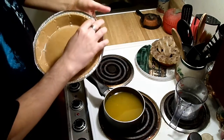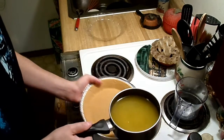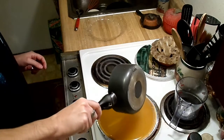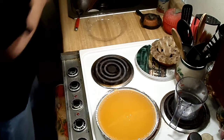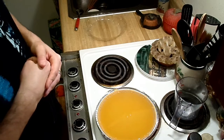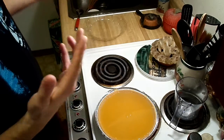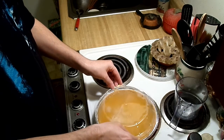Now we've got our pie crust and I'm going to pour this right into it carefully. There we go. The directions say to put it in the refrigerator covered. I'm not sure it's really necessary to cover it, but I covered it the first time I made it and it turned out fine, so I'm going to cover it again — just loosely placing the lid on top.